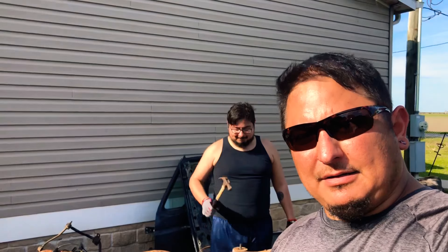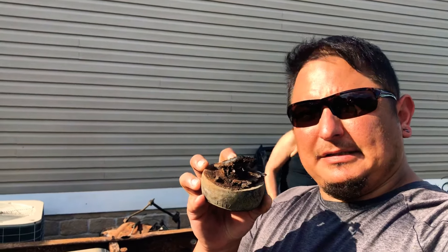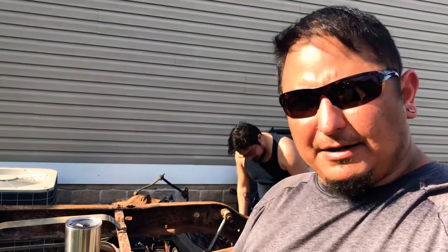For those of you that like to play in the water and mud, I want to show you this wonderful body mount right here, eating away. Check it out.